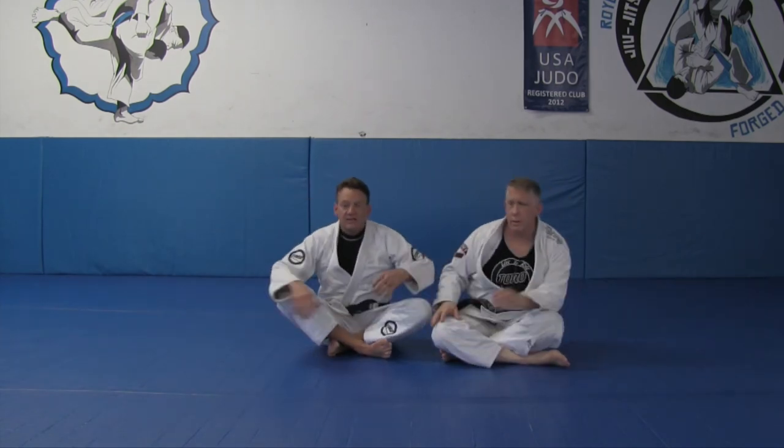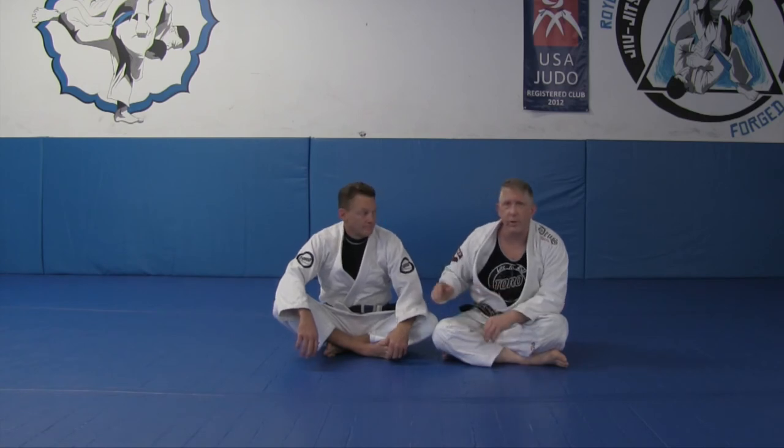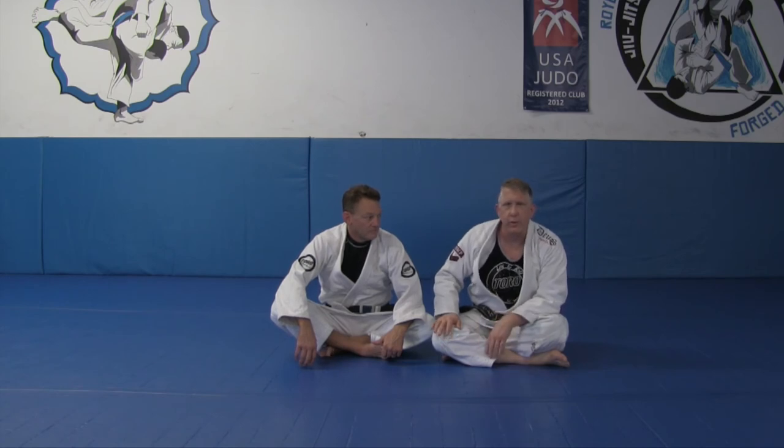It's a very basic yet very effective way to deal with your opponent's spider guard. Thanks again to Jason — you can check him out at jasoncolberthbjj.com if you want to schedule any seminars.